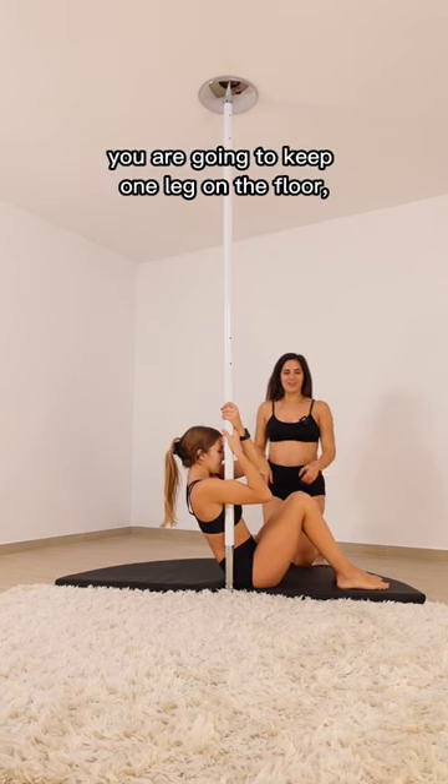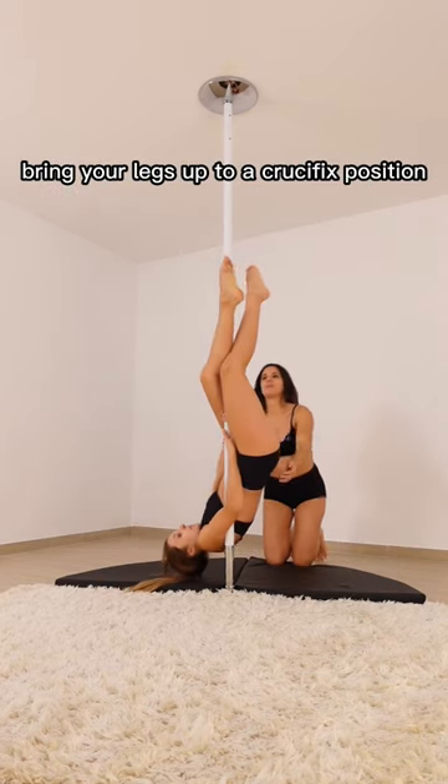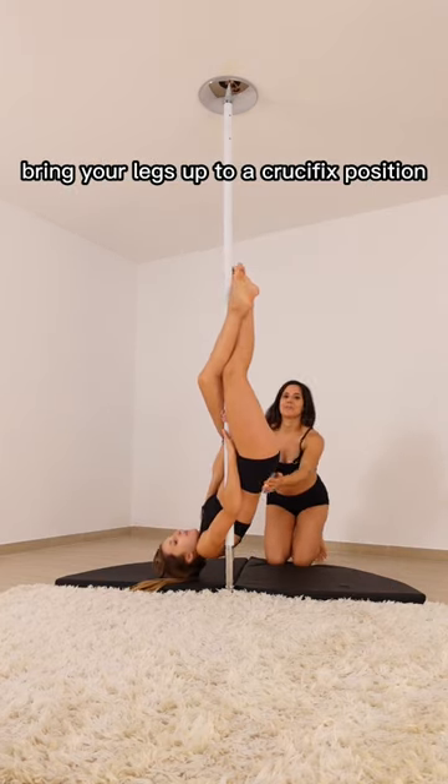Second tip: from this position, you're going to keep one leg on the floor, bringing your hips up and then giving yourself impulse to bring your legs up to crucifix position.